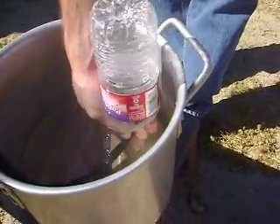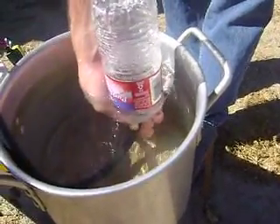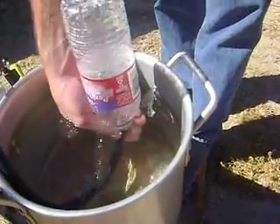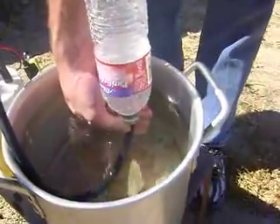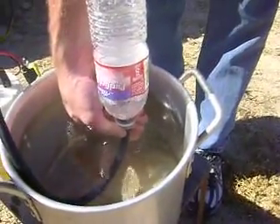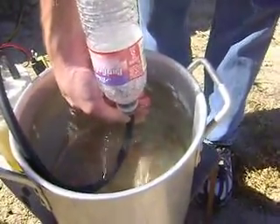15 seconds, people. 25 seconds. 30 seconds, and we're almost full.